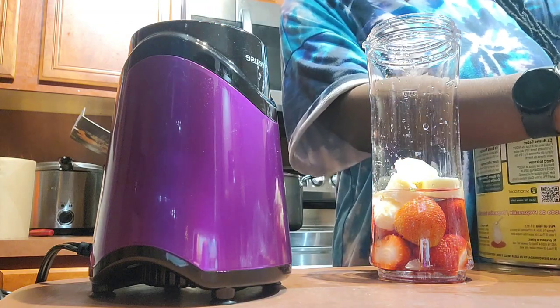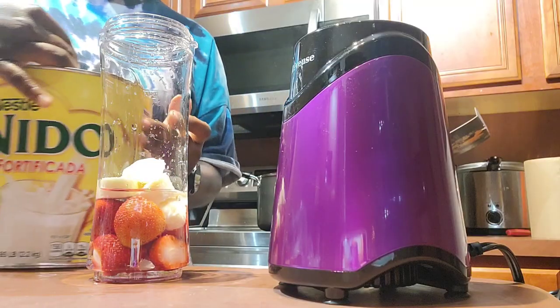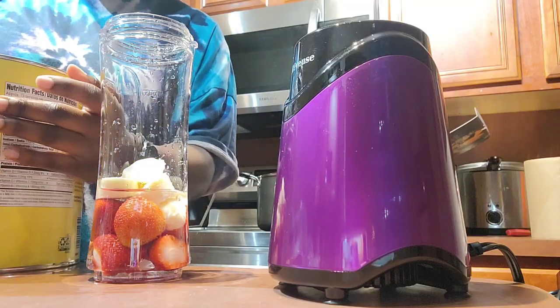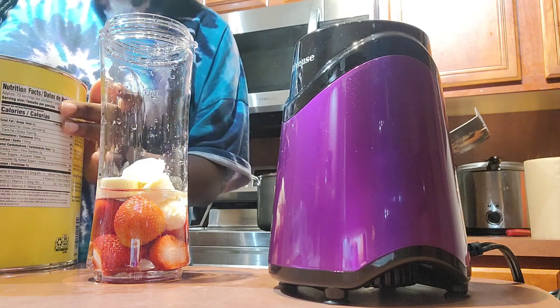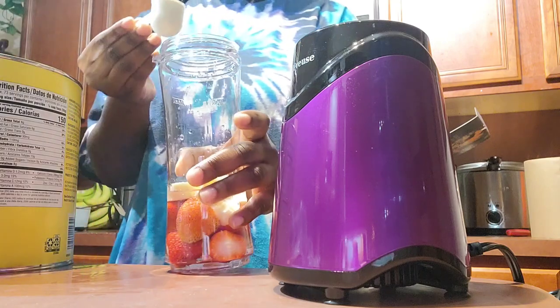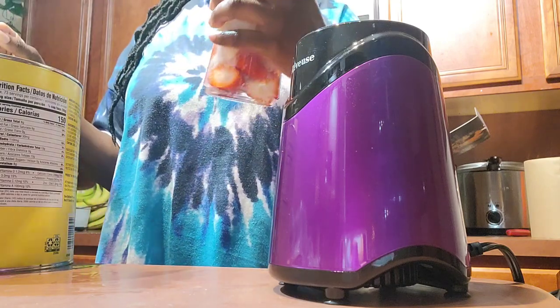At Smoothie King, we actually used powdered milk, and it tasted just like the milk we use at my house. That's why I'm using powdered milk instead of regular milk. I'm just gonna do one scoop of that because I believe that's what we used to do at Smoothie King.